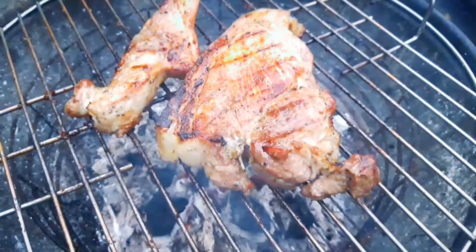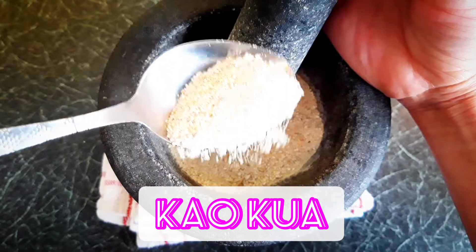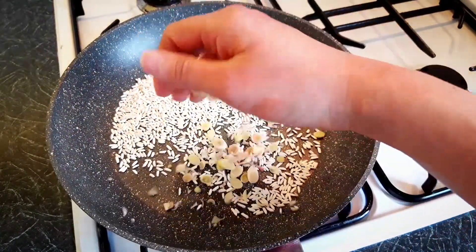You don't have to cook it all the way through, because you'll cook it again in the pan. Slice it as thick or thin as you like. Khao kua, or toasted rice powder, is essential to Nam Tok and Laap.